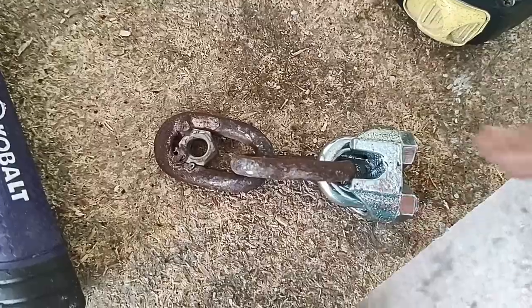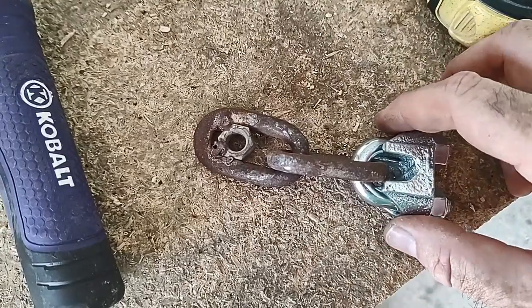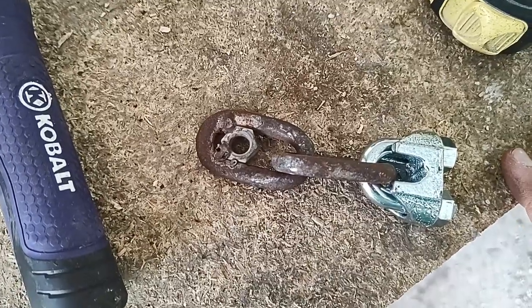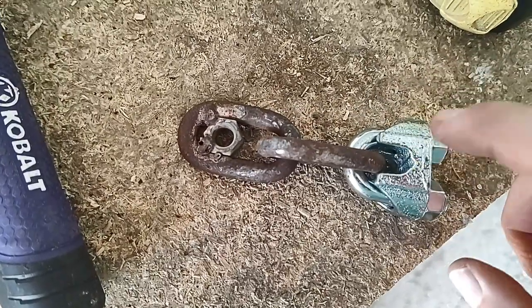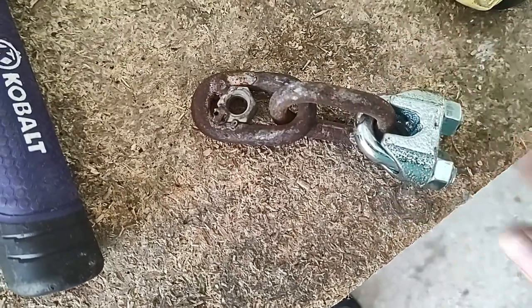I actually wanted to use larger cable clamps for my hammers when I was at the store, but they didn't have any bigger than the quarter inch. Yesterday I went to my happy place — Ace Hardware — and of course they've got every size under the sun. So I got some three-eighths and I will get four of these welded up and reinstall the flails and hammers inside the mill.